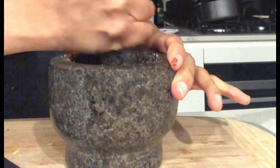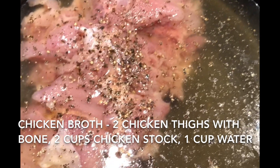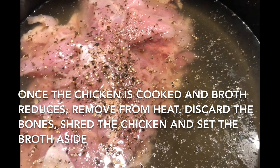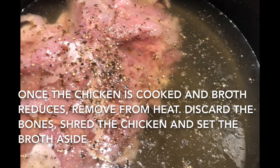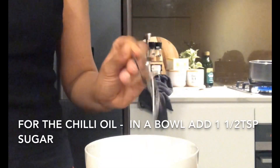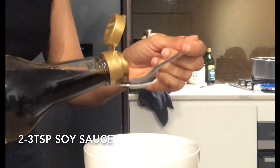In the meantime we're gonna get our chicken broth ready. We're gonna add all the chicken broth ingredients into a pan and bring it to a boil. Once done, discard the bones, shred the chicken and keep the broth aside for later. Now moving on to the chili oil, we're gonna mix all the ingredients together in a bowl and then set it aside.